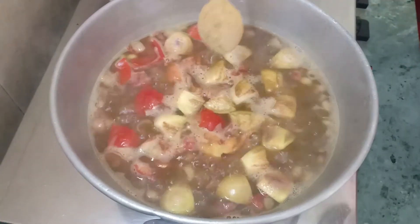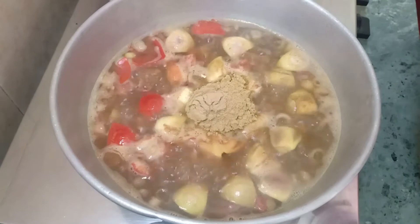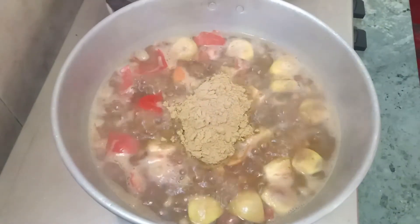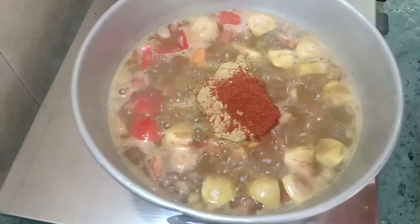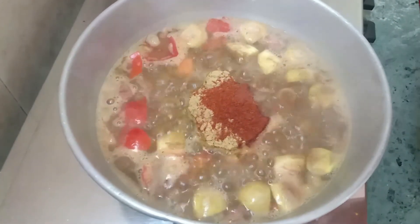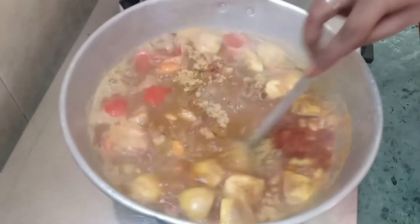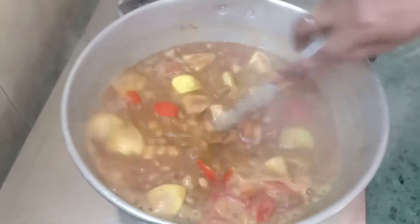Let's add powder masala. Add 4 tbsp of wheat, add 1 tbsp of salt, add 1 tbsp of curry masala. Add 5 minutes of dry masala.